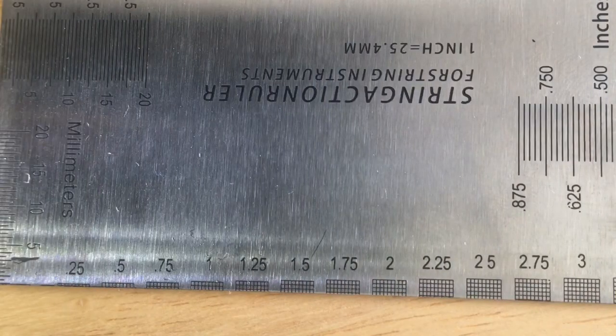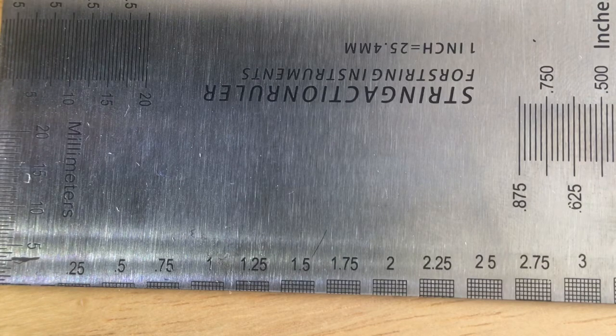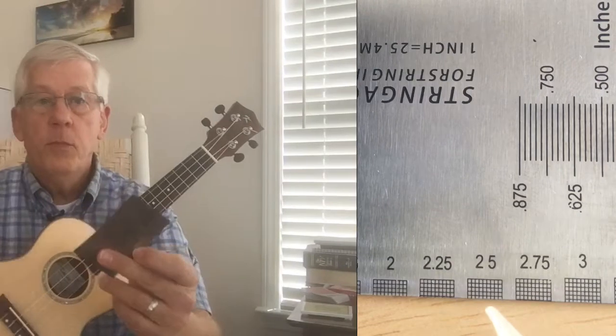If you had a string action ruler, you would notice that on one side there are marks measured in millimeters, going from 0.25, 0.5, 0.75, 1, and so on — all the way up to 3.5 in this case. For a ukulele, what you want at the nut — the height from the top of the first fret wire to the bottom of the strings — is 0.5 millimeters, and at the 12th fret you want that height to be 2.5 millimeters.